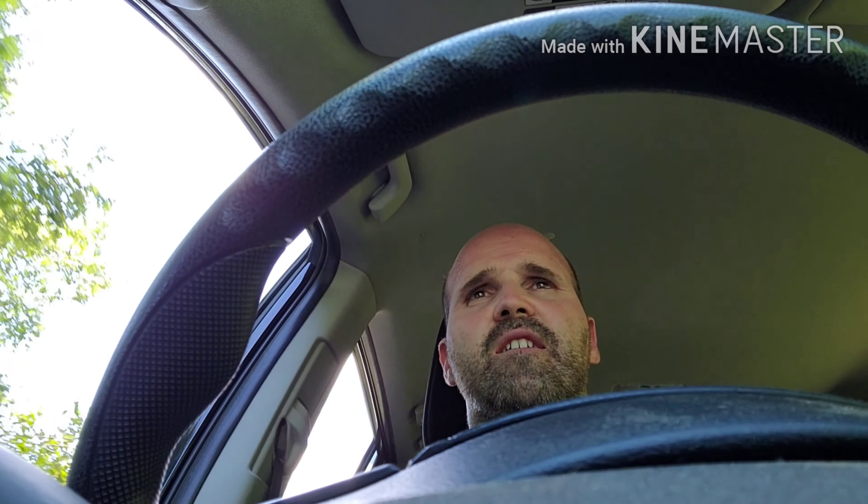Hey everybody, so I'm just getting back from shooting Lee — a good match. They're new to hosting USPSA and they're working some kinks out, but they're doing a good job. They're really enthusiastic about it, which is good. Any clubs jumping into USPSA is great. Beautiful grounds, beautiful club.